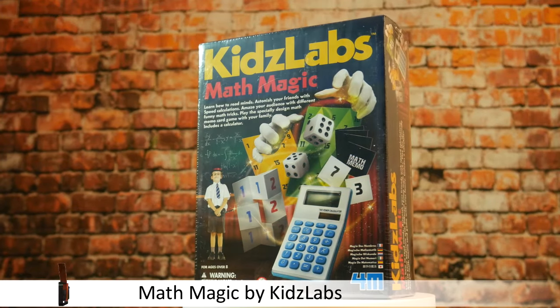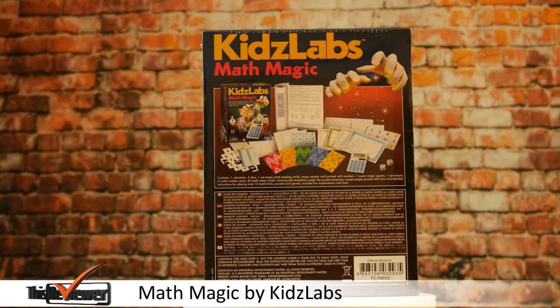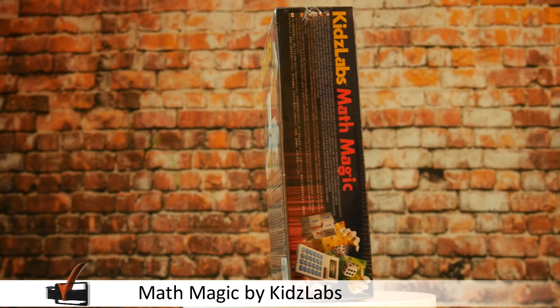Welcome to another review by ThisReviewer.com. Today, we've been sent The Math Magic by Kids Labs, and it's an intriguing set of fun games and math conundrums to make any child fascinated by math. It might even turn them into math fans, but we can't state that as fact.